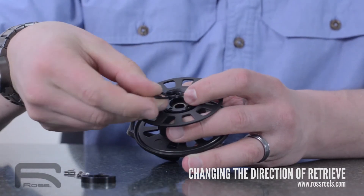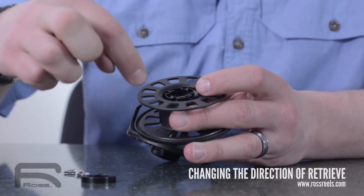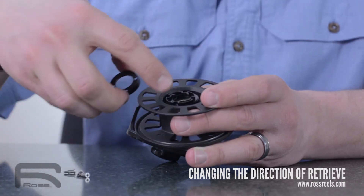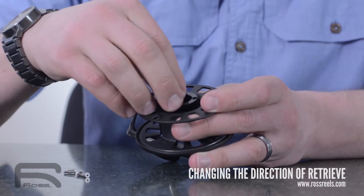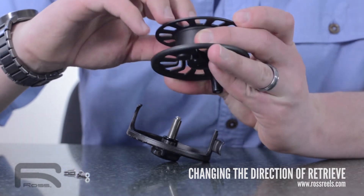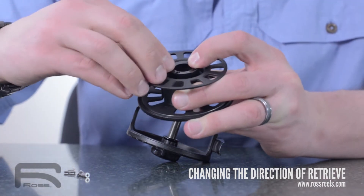You're going to take the ring and flip it over 180 degrees so all the pawls are pointing to the right. That will set you up for right hand retrieve. If they're pointed left, they'll be set up for left hand retrieve. Replace the cover, and then line up the cover holes with the holes in the spool.